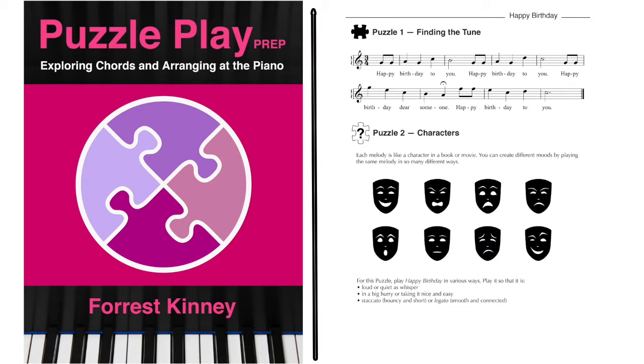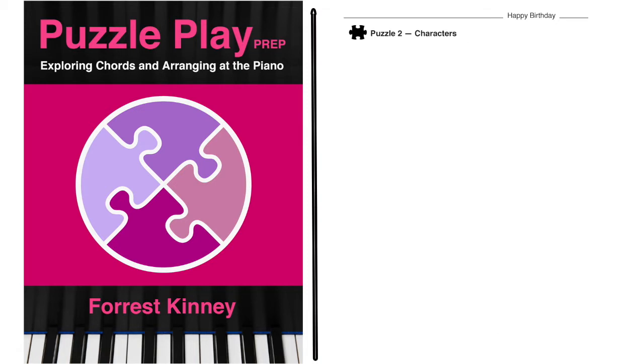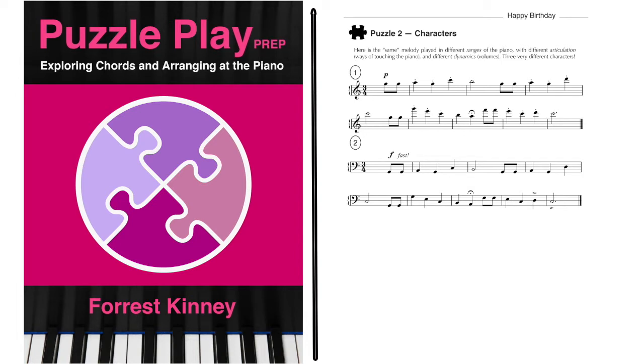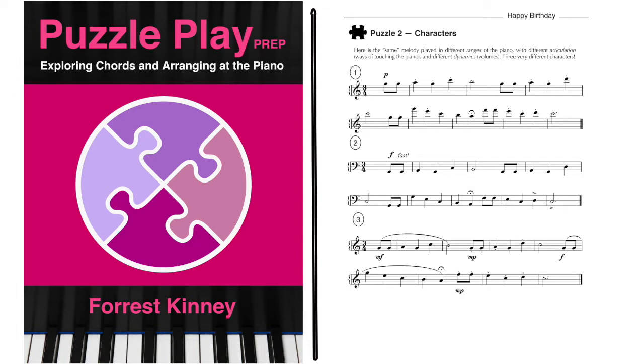Puzzle 2 explores different ways of playing the melody to create different characters. The student is encouraged to start on different Gs in different ranges of the piano to create different moods and also use different dynamics. There are three examples: softly in a higher range, loudly in a deeper range, and both soft and loud in alternating phrases. So even at this basic level, the student begins thinking like an arranger, using different ranges and dynamics like so many paintbrushes.